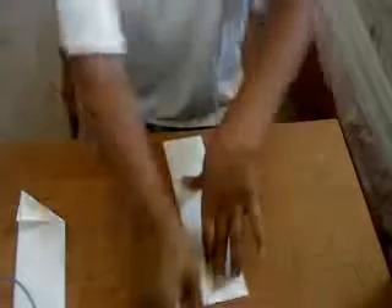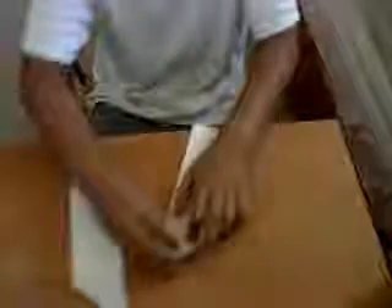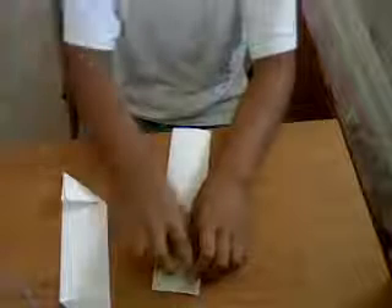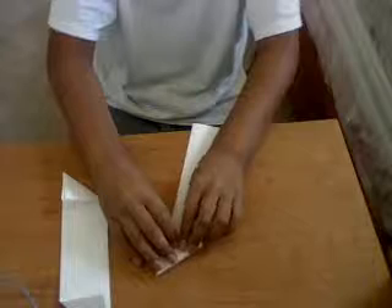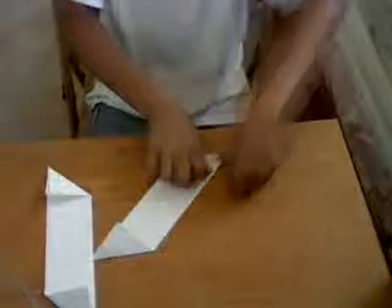Now get your other piece of paper and fold it. Now you have to do the opposite — like a mirror reflection. So I'll take the right side: this one is going this way, and this one will go the other way. Then you should get this.